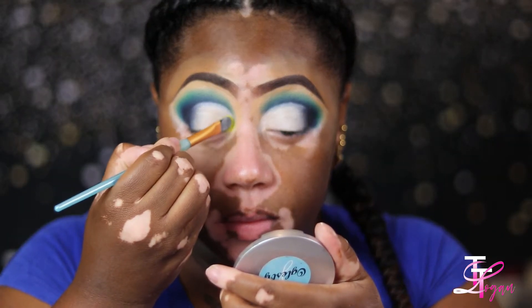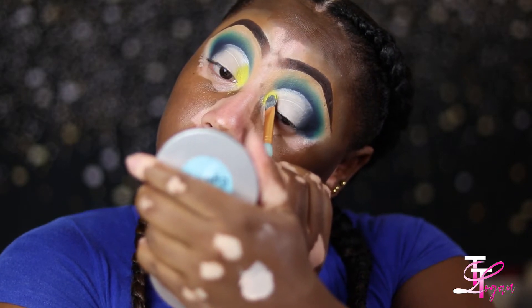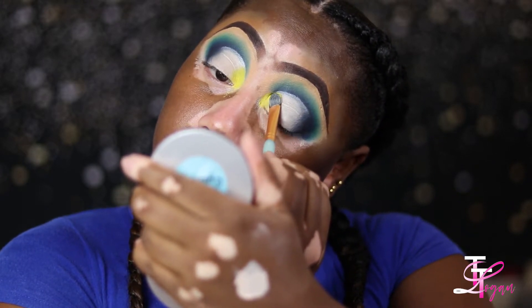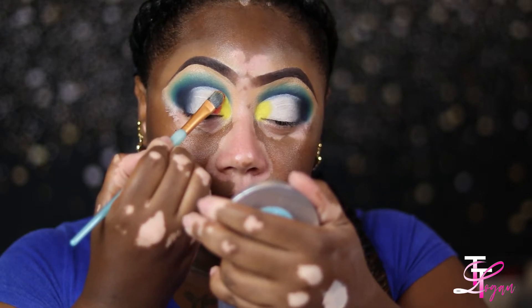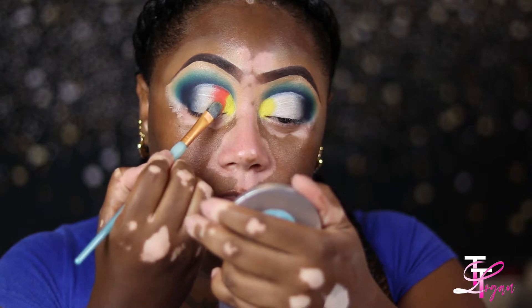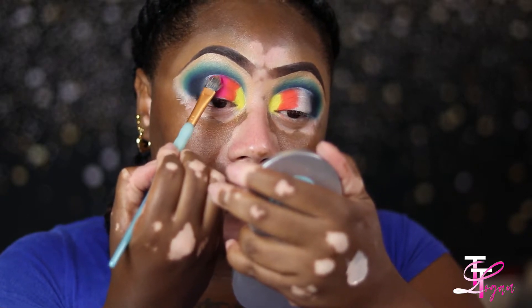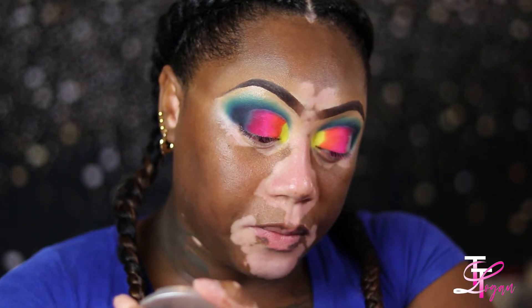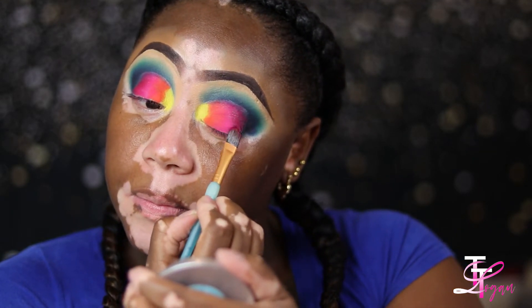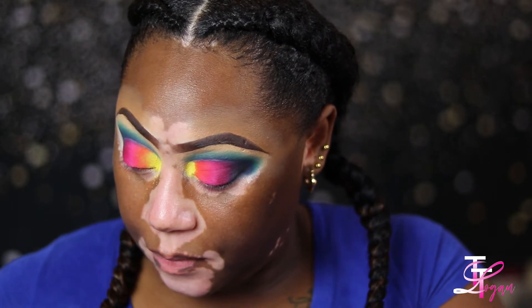Going into my Sephora pro palette — but first I went back into that yellow shade in the Crayon Case Macbook palette, which is so pretty and vibrant. Then I'm going into the Sephora palette and using a peach, an orange — like a tangerine color — and two pink shades. I'm laying those colors on first, placing them, then going back and taking each color and blending it over the next.